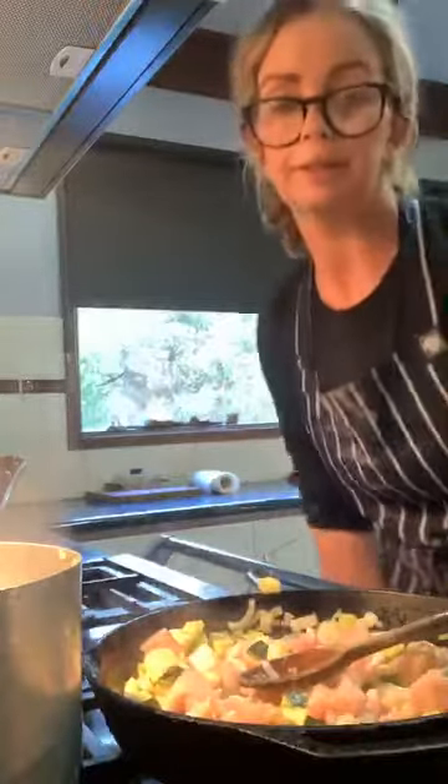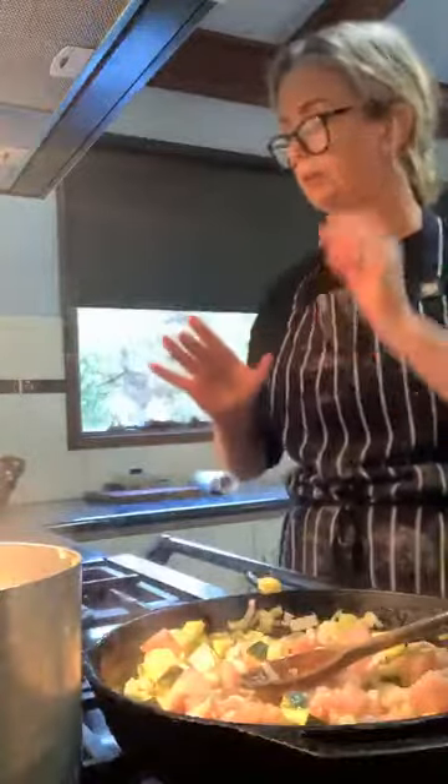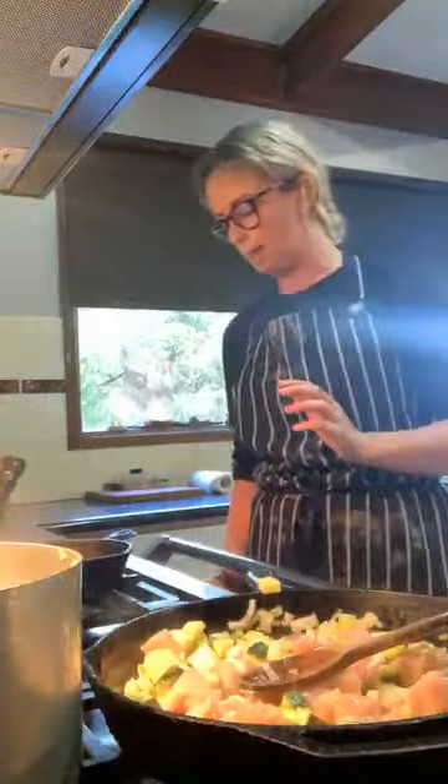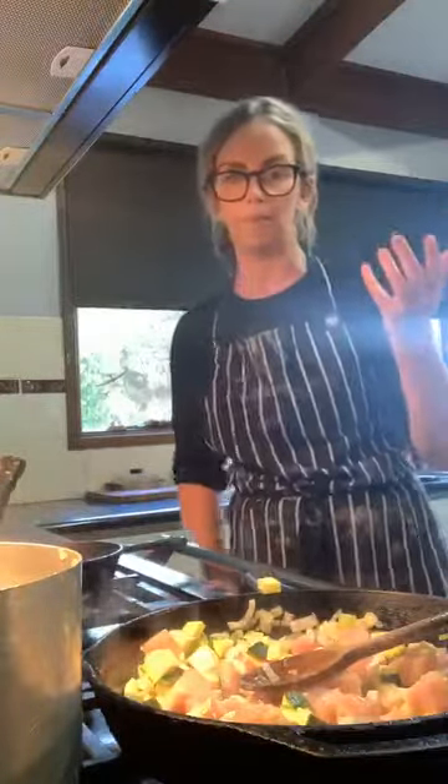I'm going to show you my other sauce now. I'm going to do a small burnt butter and sage, but I'm going to do that with bacon. Because what is life without bacon, really?